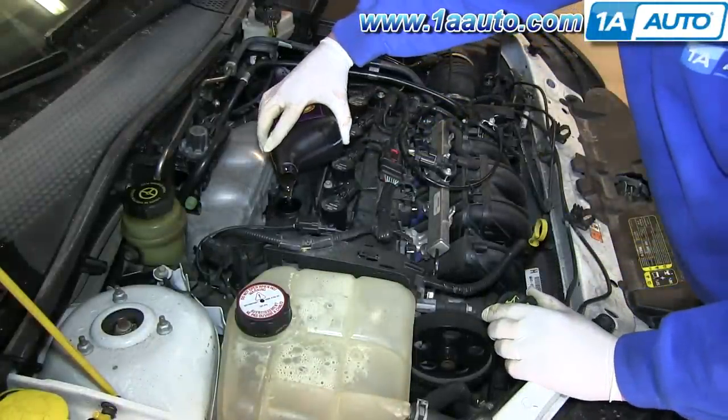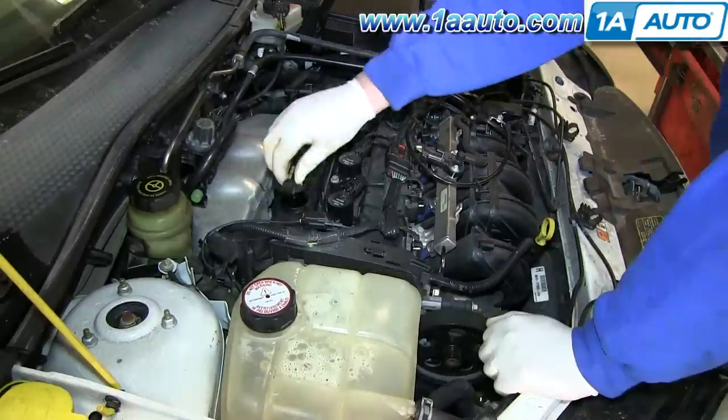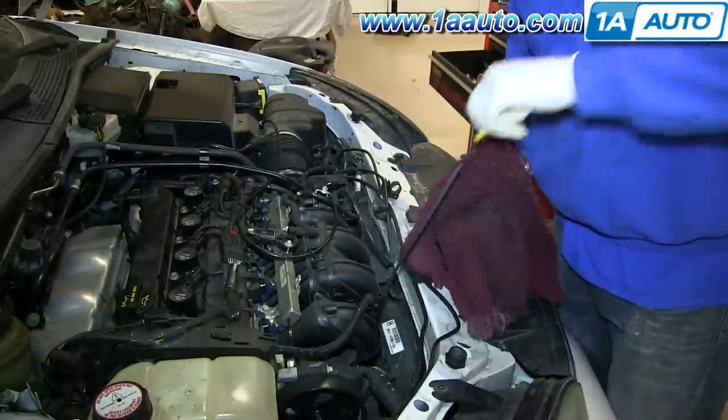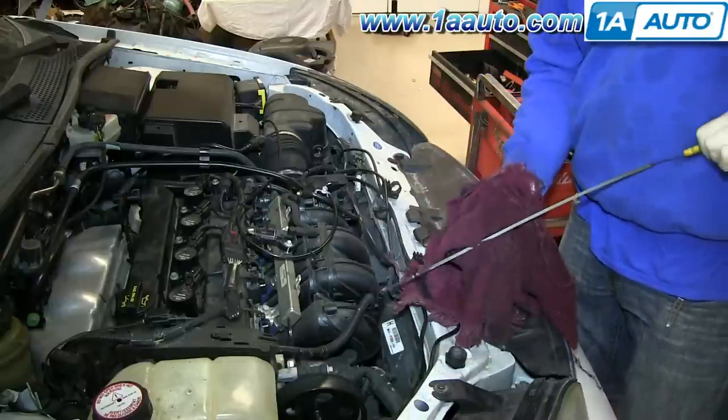Open up your oil fill cap and pour in the required amount of oil and replace your cap. Once you've filled the crankcase with oil, you'll want to check the oil to make sure you have just about the right amount. If you have a little over, you're okay.